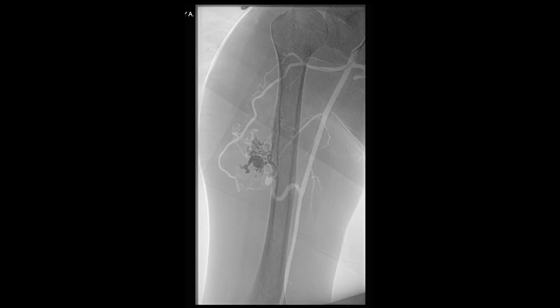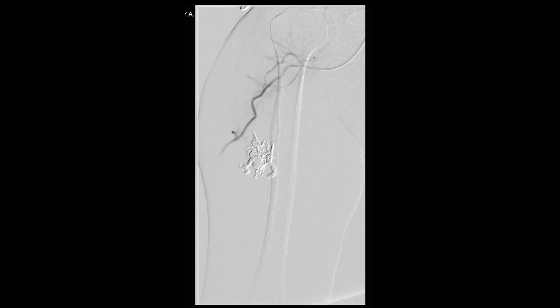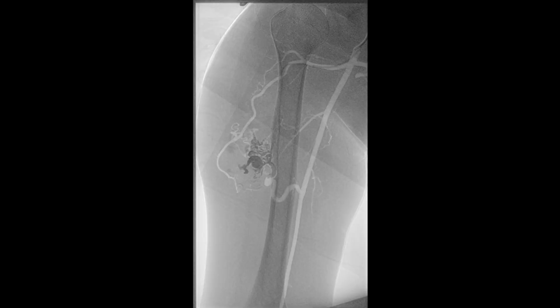We then proceeded to select the lateral circumflex humeral artery coming off the axillary artery and feeding into the arteriovenous malformation. Next, a micro catheter was introduced into this branch of the axillary artery and a selective angiogram was then performed to delineate the anatomy of this branch feeding into the AV malformation. Shown here is the micro catheter positioned in this branch of the axillary artery.